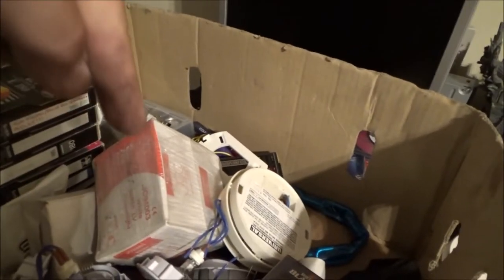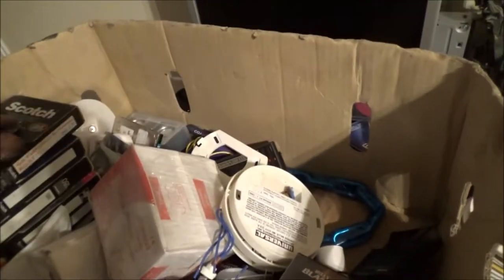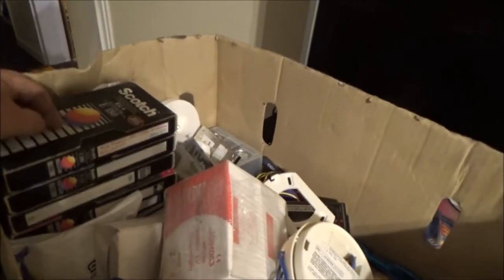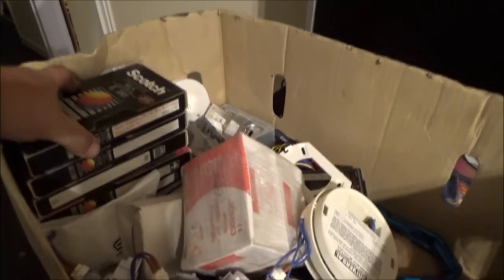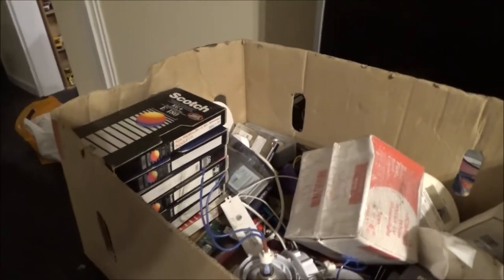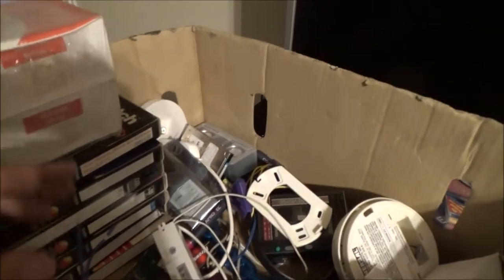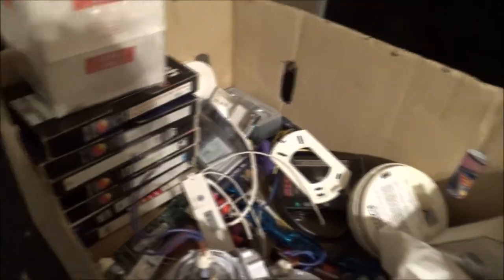Moving on to this big box — there are VHS tapes. I took these out of the bag; we used to call them in our house the blank tapes because you can record with them. I didn't pay attention to the titles written on them, but I've just found out they're all adult movies — each and every one, seven of them. Not intentional, I swear, because I didn't look at the titles. We just didn't have time to go through them all, so I grabbed the whole lot.